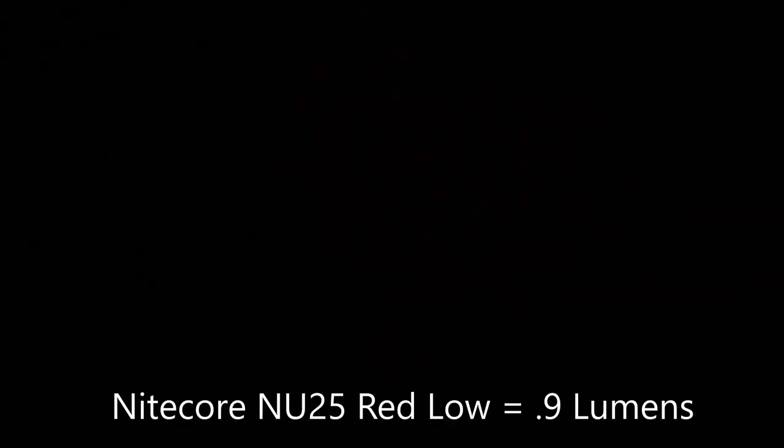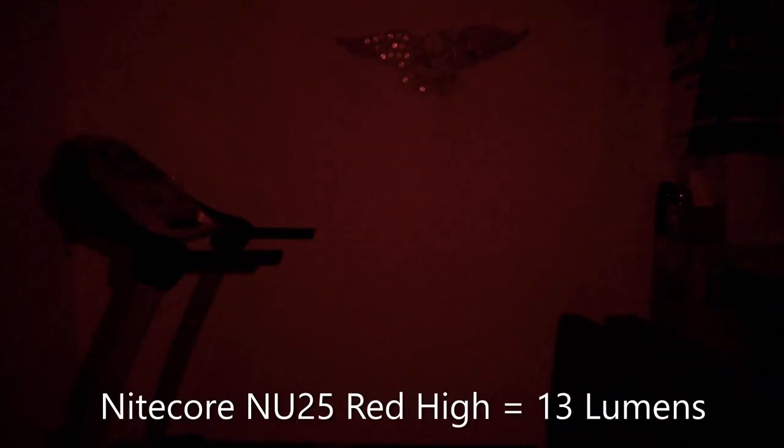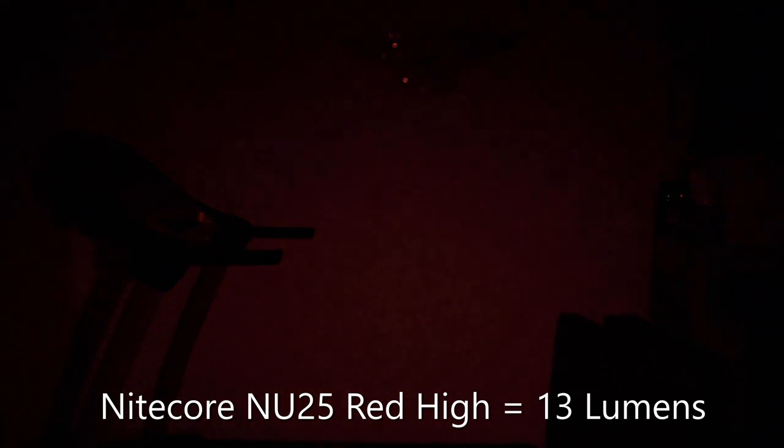Now the red light — the Nitecore's low red is dimmer than the Petzl's red light, and that's mostly unusable for walking around. However this flashlight has a high red beam setting — look at that, you can see everything really well. You can easily walk around and not step on people. The only issue is it's pretty bright so people might take offense if you shine it in their eyes. But it's very usable — you can use it outside the tent at night, for example to go to the bathroom, without drawing the attention that white light would.